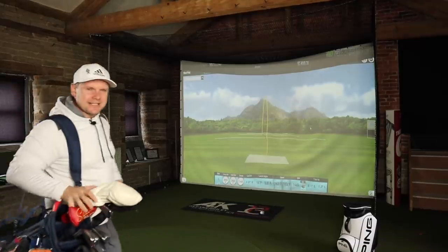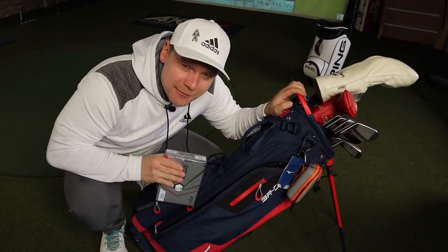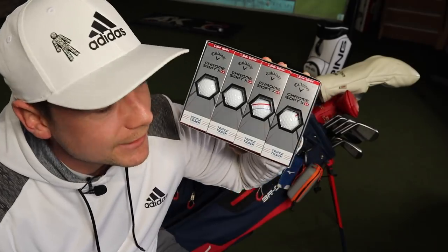I very rarely get excited nowadays about new golf ball releases, but in this bag is something which Callaway claim is very, very, very exciting. Let's do it and let's do it now.